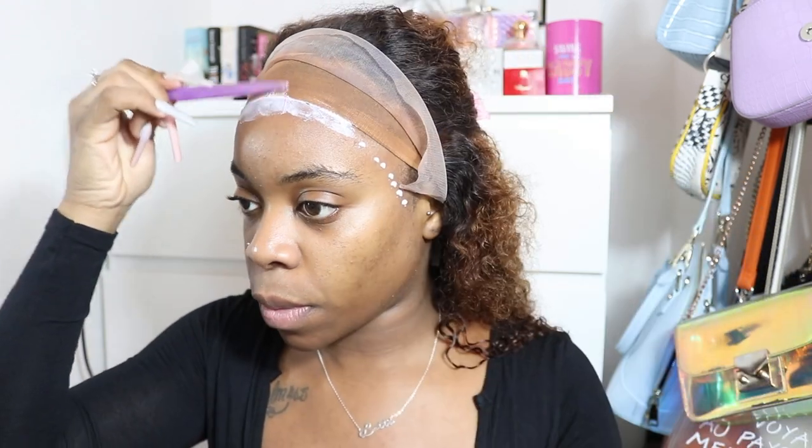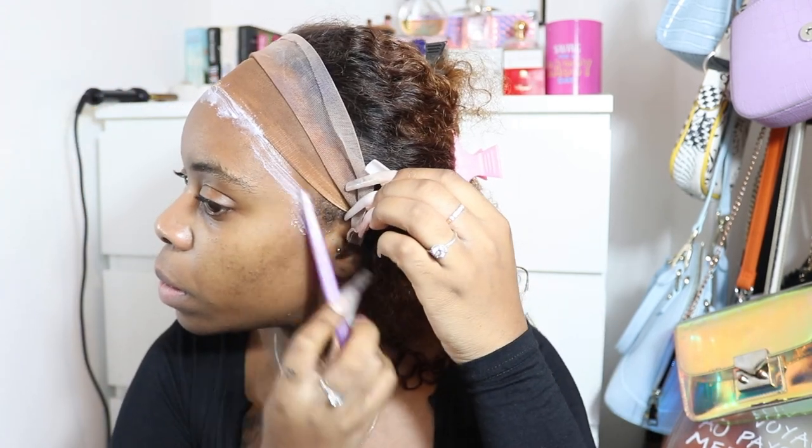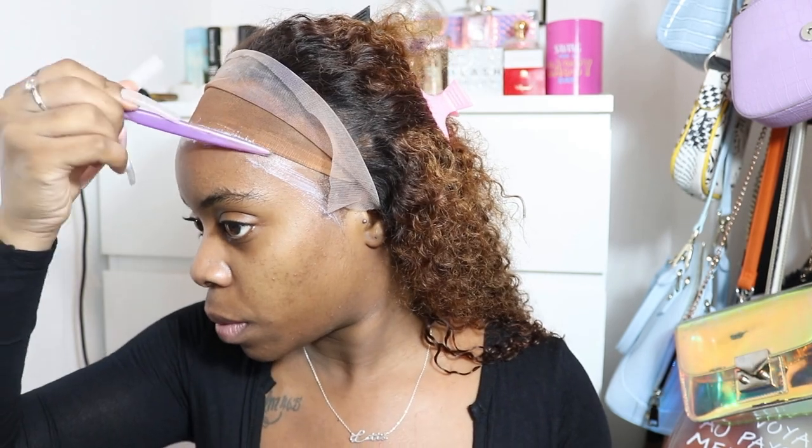Now I'm going to grab an eyebrow razor and use the end of it to smooth out the little dots — this makes it easier to dry. A little bit of glue going on the wig cap helps it blend in when it's underneath the frontal. After this step I'm going to blow dry the hair and then repeat this step once more. It depends on the type of skin you have — if you have really oily skin, repeat this three or four times.